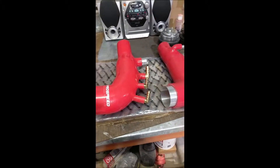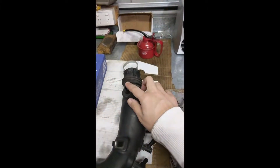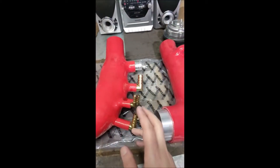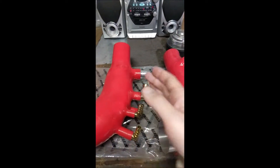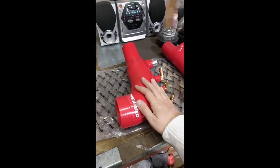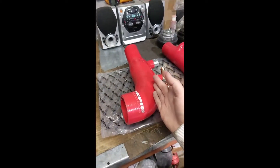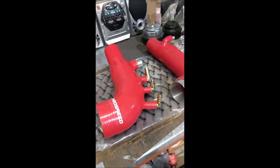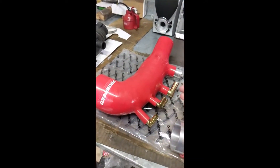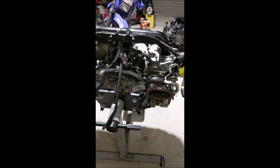I've got two aftermarket turbo inlets here. One thing you'll notice on this particular one is it's missing this pipe here — the manufacturer decided to put it around the front instead. If you're a bit fussy like me, you generally want to keep the factory hoses in the condition they're in — you don't want to modify them, cut them, or add joiners. That said, it may be easier to install this particular turbo inlet if the engine is in the car; in my case the engine is out, so that's a bit of a midpoint for me.